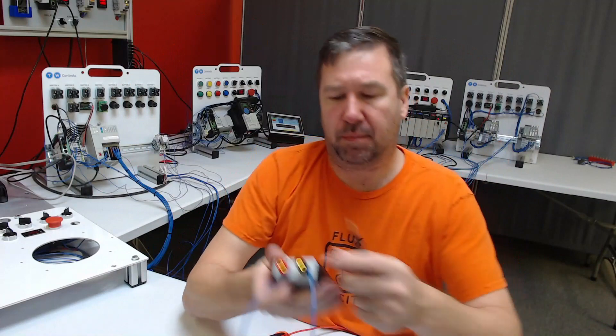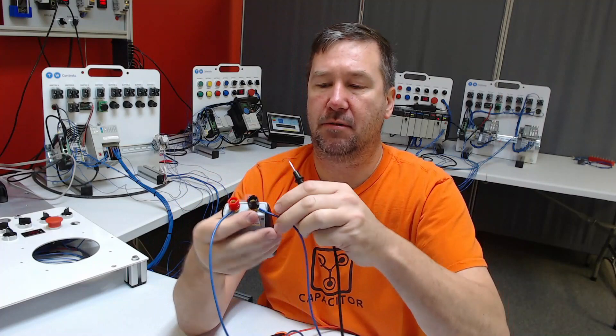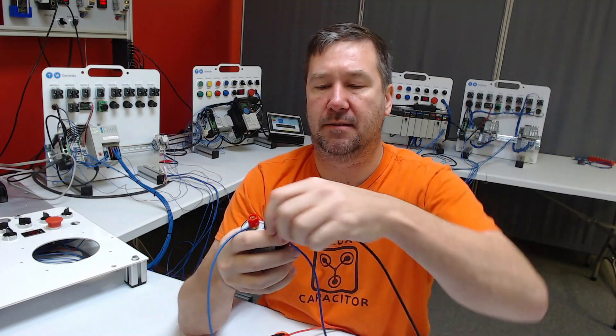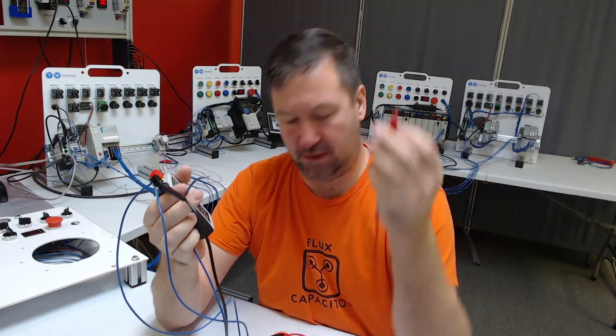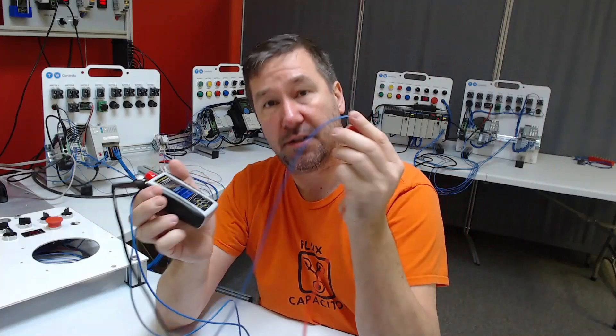I'm going to put the black lead underneath the black post along with the wire that was going to terminal number three. Then all I have to do is take the red lead of my meter and touch it to terminal number two.